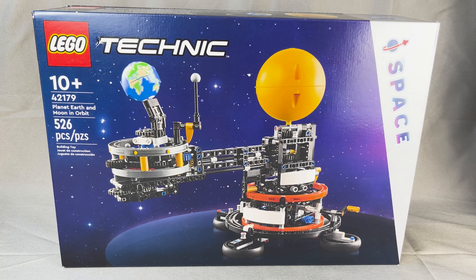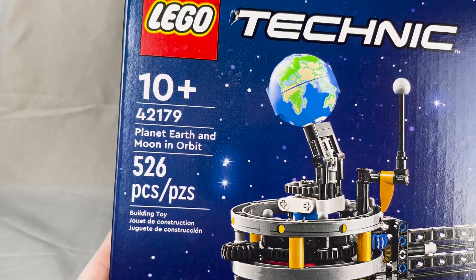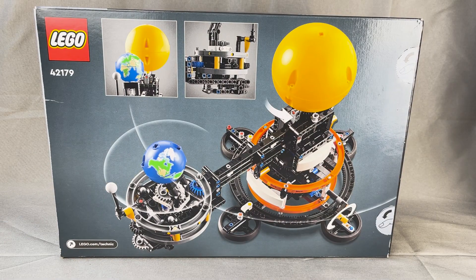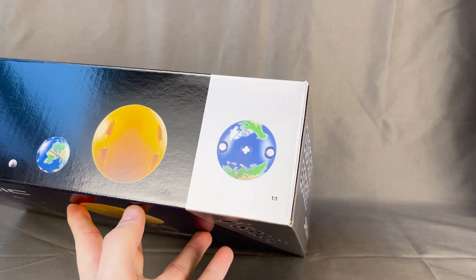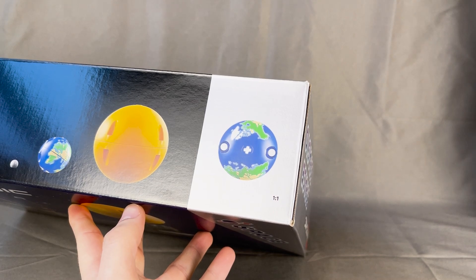On the front of the box, you can see the orrery itself with a nice starry night background. This 10-plus set is set number 42179, and it comes with 526 pieces. On the back, you can see the orrery again, but this time the motion is sketched out — the orbits have nice little lines and there's an arrow showing that the sun turns. There are also two photos: one showing a lunar eclipse setup, and the other showing the complex gearing on the big arm. The top has a real life-size print of the Earth for gauging size in the LEGO store.